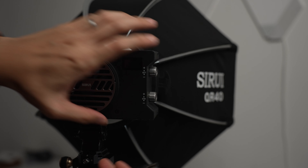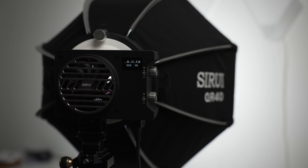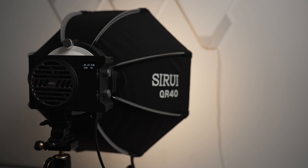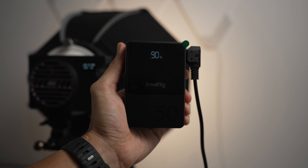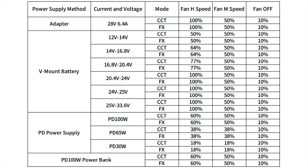Let's talk about powering this light because we do have a few options. First up is your typical AC power adapter — great for studio use where the light doesn't need to move around much. Next is my favorite, which is using a V-mount battery. Do note that you'll need a 26 volt battery to use the full 150 watt output. Lastly, you can also use a PD power supply or a power bank. The light output will vary depending on the input, so you'll have to test it out for yourself. My 100 watt power bank can definitely power the light enough to use as a key light in a pinch.